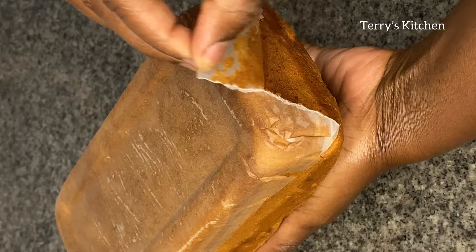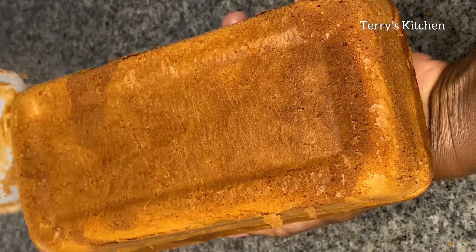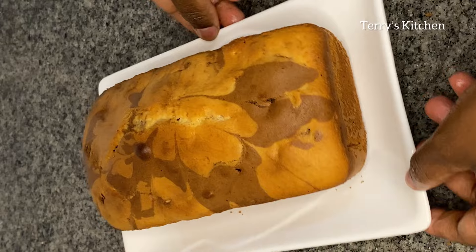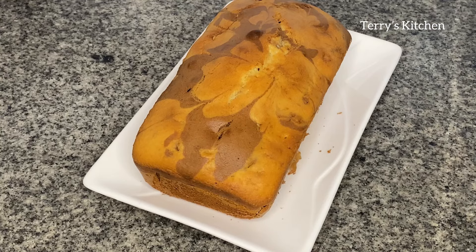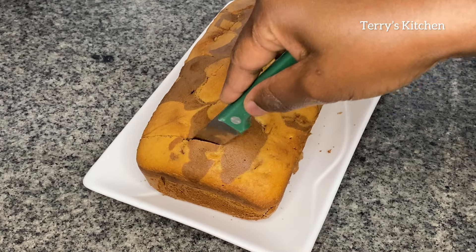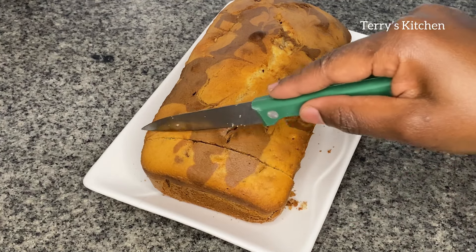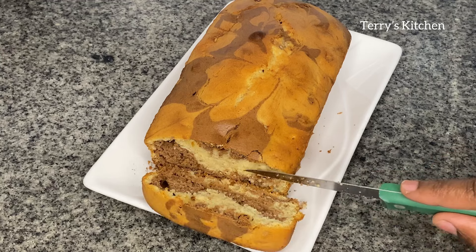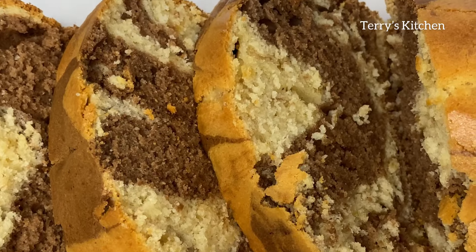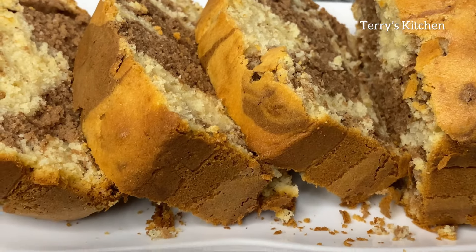Let the cake cool before serving. Thank you so much for always choosing to watch my videos — I don't take you for granted. If you have any recipe you'd like me to do, let me know in the comment section. Remove the cake from the baking tin — as you can see, the cake turned out so well and looks delicious. Please try this recipe and let me know in the comments. If you haven't subscribed to my channel, kindly do so, and don't forget to like, comment, and share so others can learn how to make marble cake at home. See you in the next one, bye-bye!